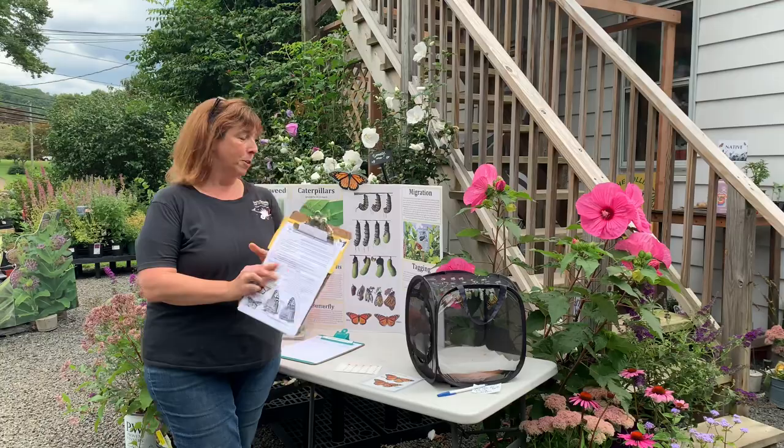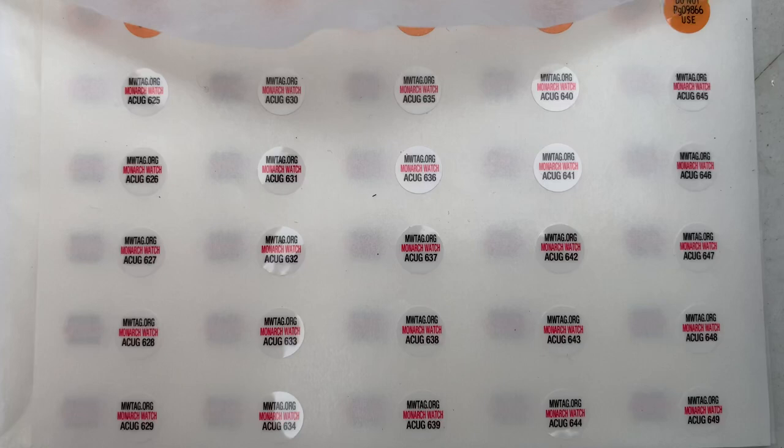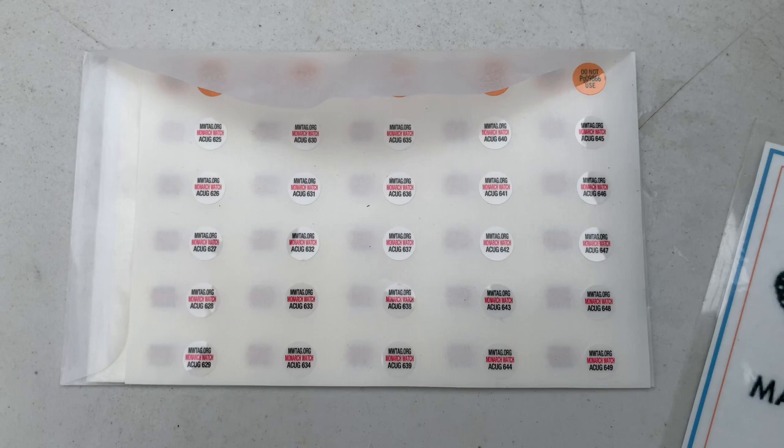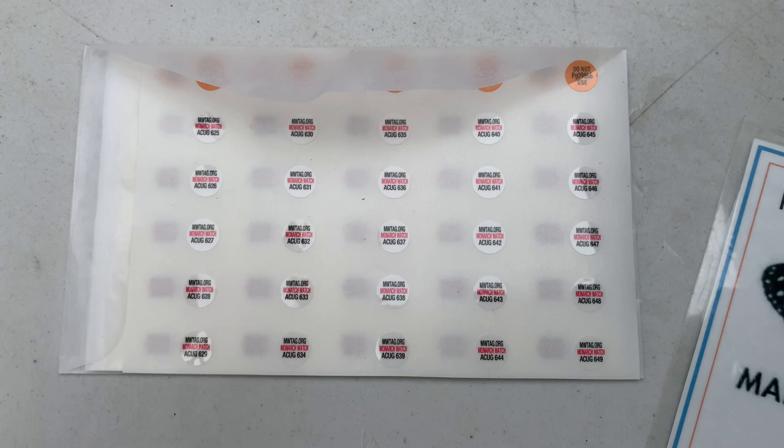This is what I mean by a tag. It is a tiny sticker that you actually put on the monarch butterfly's wing. It's got a serial number on it and it's also got a website on it. If you ever see a butterfly with these tags, take a picture and report the tag to the website monarchwatch.org — this helps scientists track the migration of the monarch butterflies.